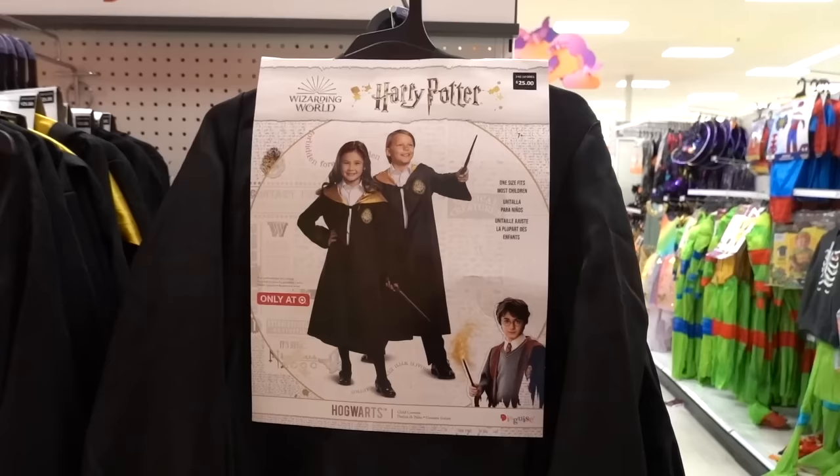Now that my clothes and toiletries are packed, I'm heading to Target for those last-minute things and also to pick out the kids' Halloween costumes before they sell out. Blake wanted to be Harry Potter — he was Harry Potter last year — and my oldest, Brayden, also wants to be Harry Potter but in a different house. So we're going to get that along with all the accessories.